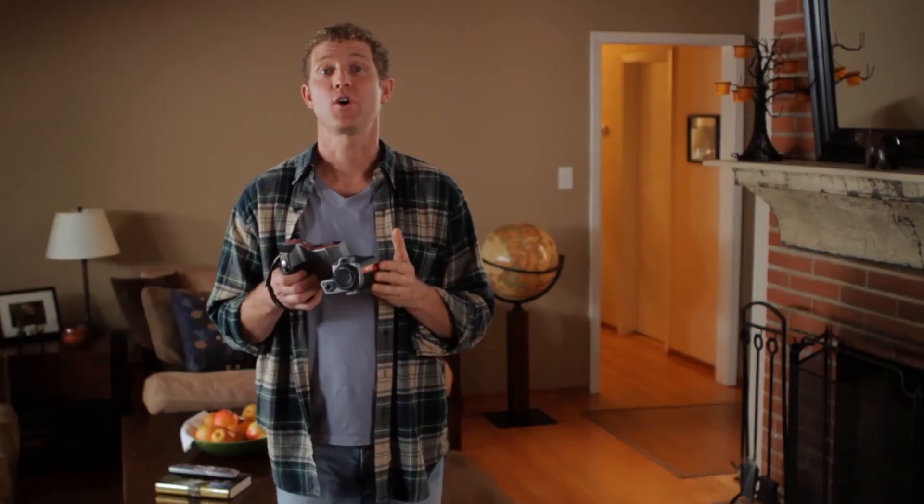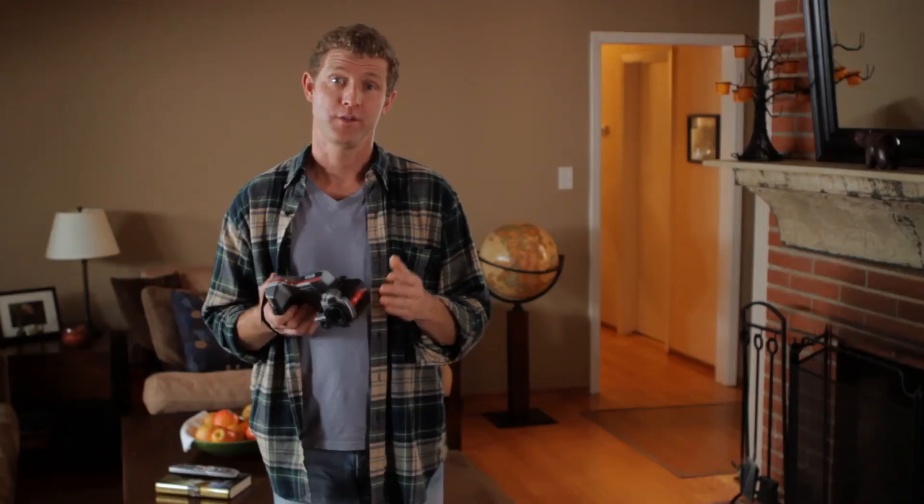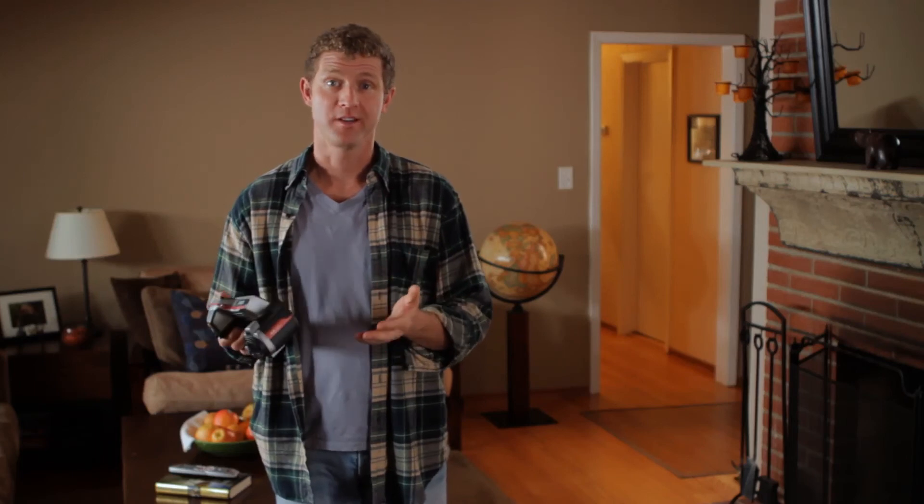Remember in the beginning we slipped in a memory card? It now has all the images of the problem spots stored on it. You can transfer these images to any computer. There are two ways to do this: one way is to plug a USB connector directly into the camera from your computer; the other way is to use an SD card reader. And voilà — you've got all the images stored on your computer, so whether you fix it yourself or get someone else to do it, you've got a record of all the problem spots.